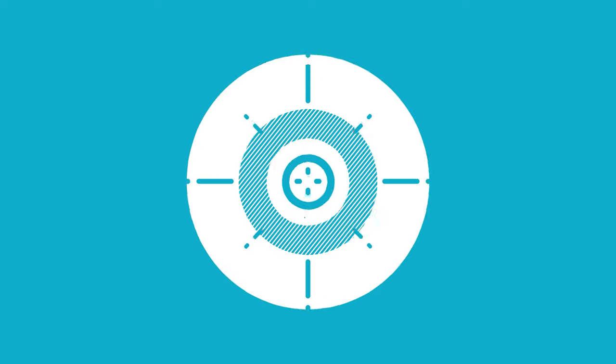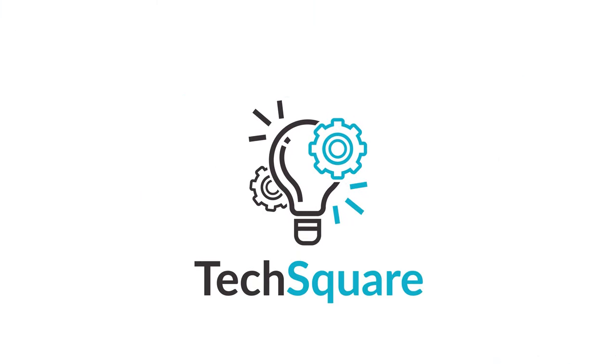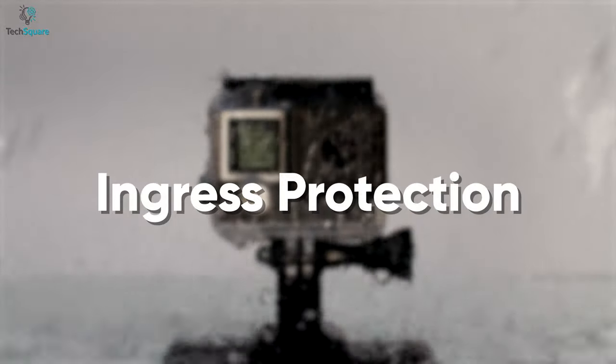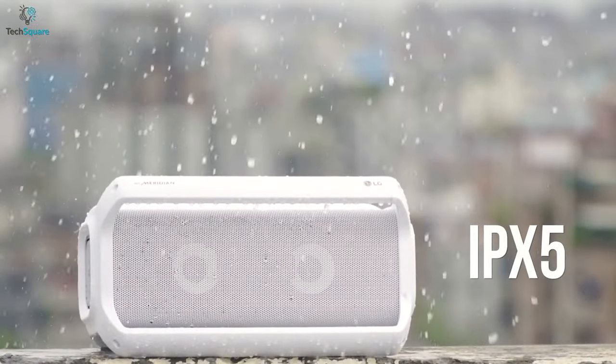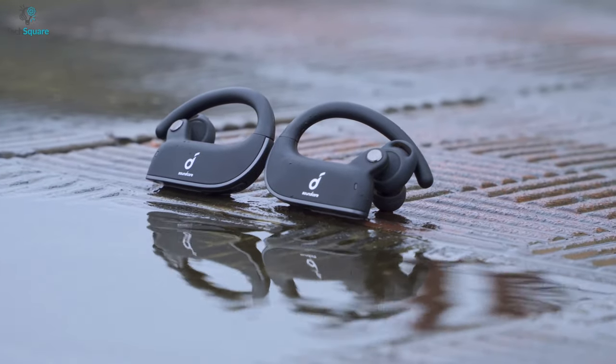IP in this context stands for Ingress Protection, or in some cases International Protection. An IP rating is a level that describes how much dust or water your device can endure, so now you can easily understand why this rating is so essential for your device.